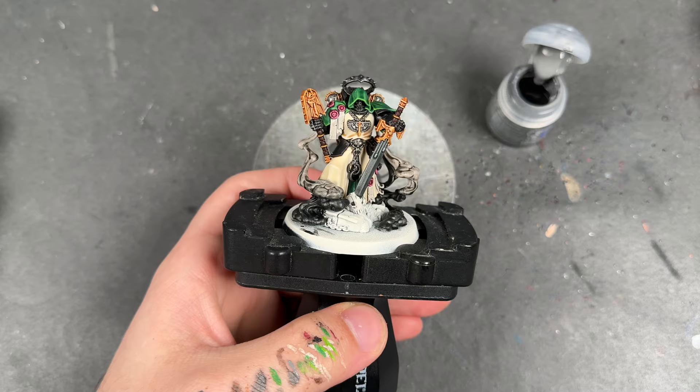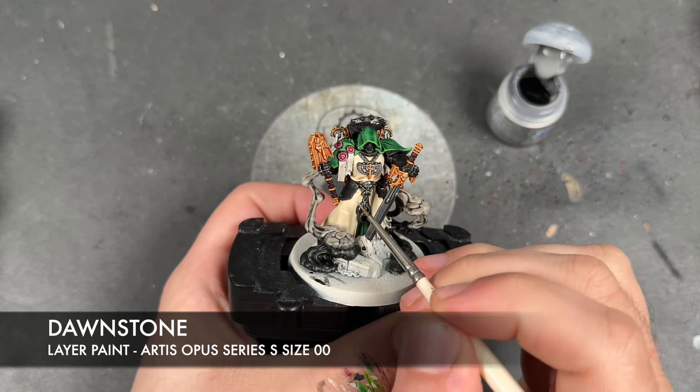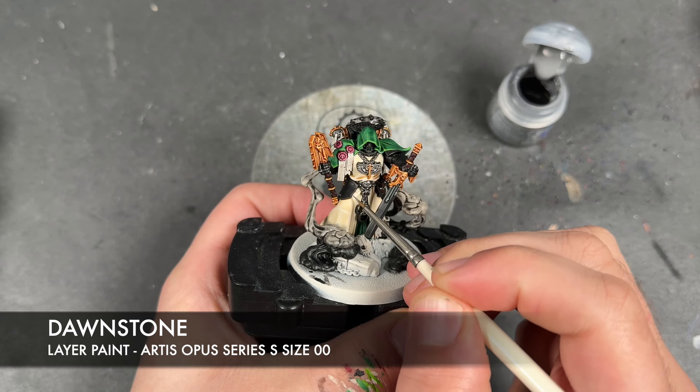With all that Moot Green applied, what we're now going to do is take some thinned down Dawnstone and use this to highlight all of our black armour.